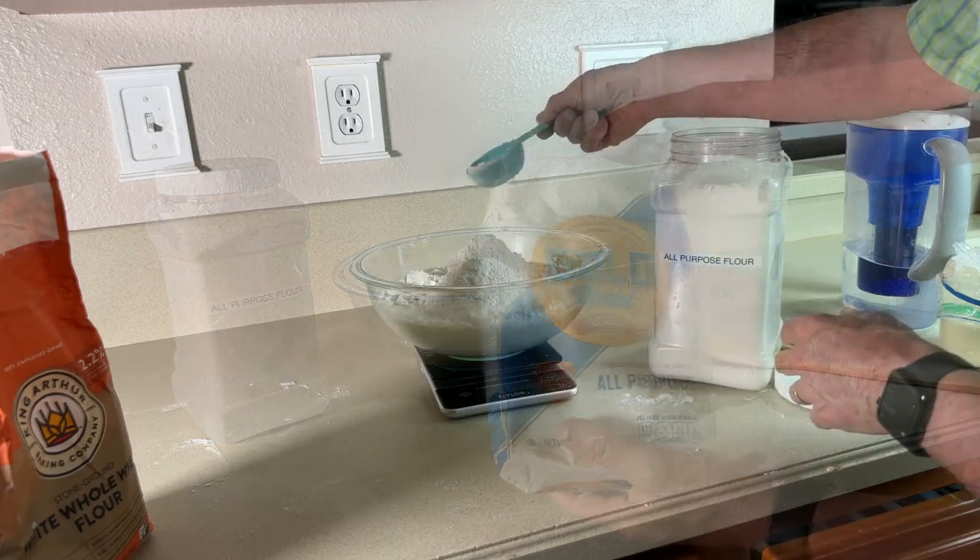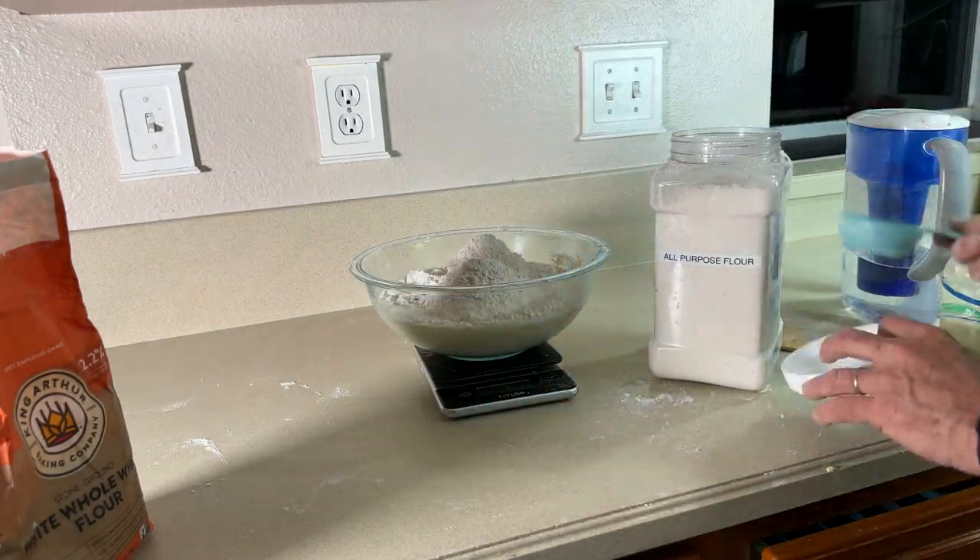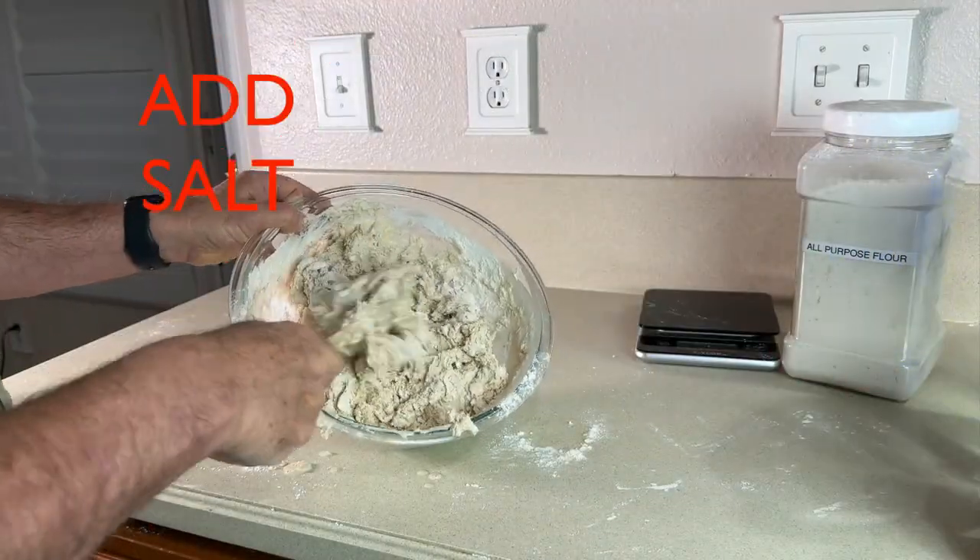Step 1: Autolyse. Mix the starter, flour, and water to form a shag. Let it rest for one hour.